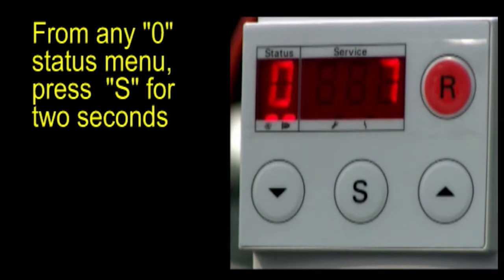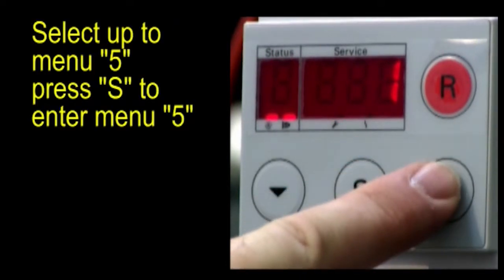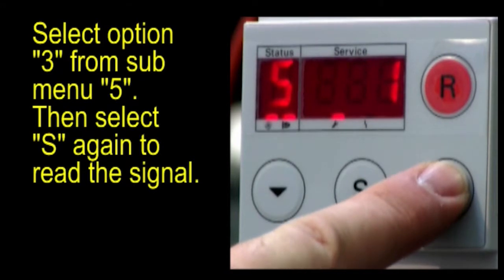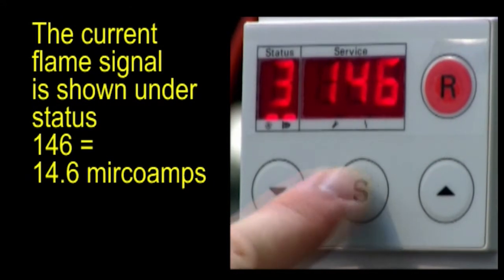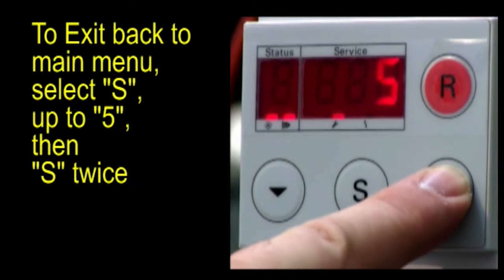From any zero status menu, press S for 2 seconds. Select up to menu 5, then press S to enter menu 5. Select option 3 from submenu 5, then press S again to read the current flame signal. The current flame signal is shown in the service window — a displayed value of 146 represents 14.6 microamps. To exit back to the main menu, select S, go up to 5, then press S twice.